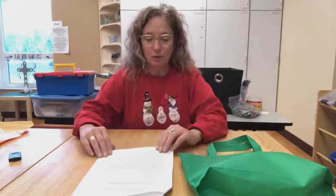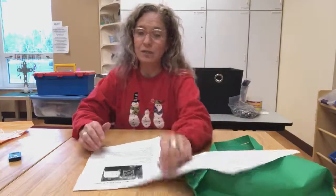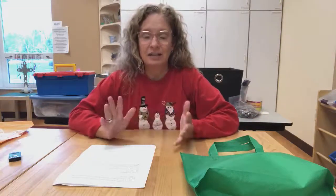The very last thing we're going to do is something we're calling Creation Station. If we had done Christmas Workshop in person, you guys would have all come to the church, and we would have had a room set up with all of the materials you needed. One of the best activities that a lot of kids really like is that we just put a bunch of stuff out on a table and let you make what you want.